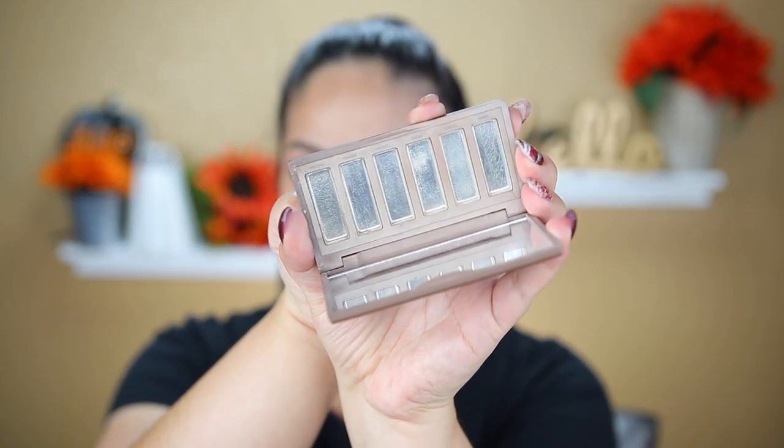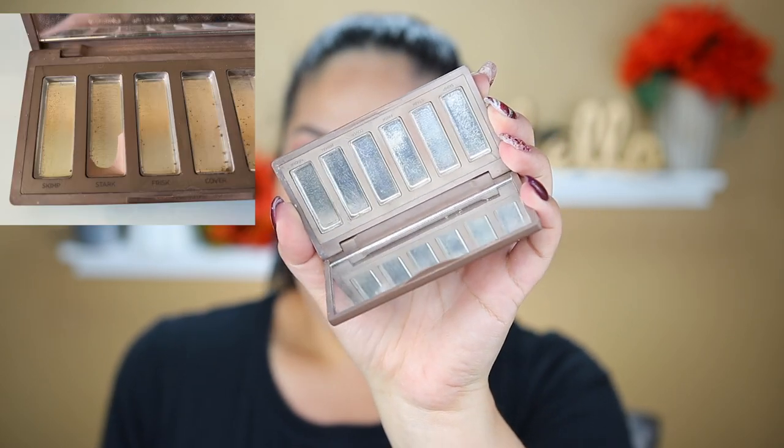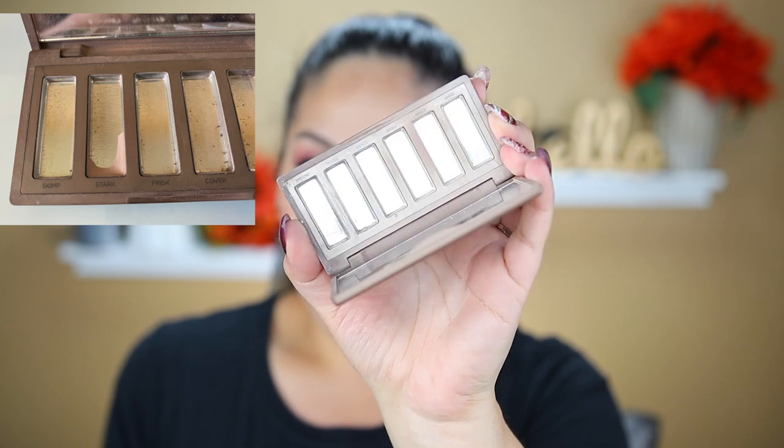I'm going to start off with my goal, which was in this Urban Decay Naked Basics 2 palette. I had the shade — I believe it was Stark — and as you can see it is all gone. It was pretty much like a brow bone or eyeshadow primer kind of color. I'm glad this is all done.